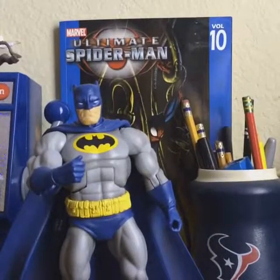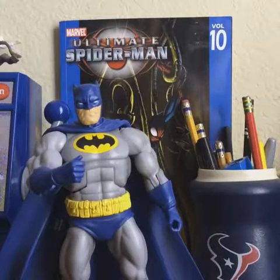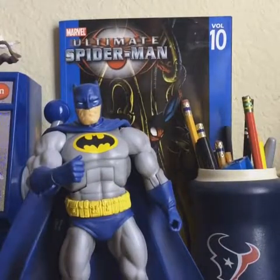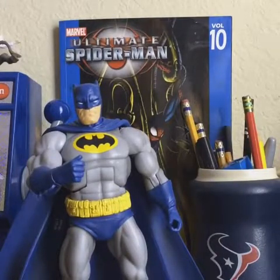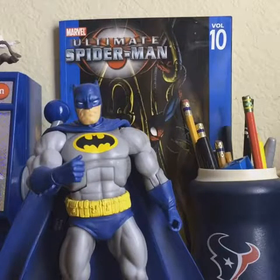Hey, what's up everyone, Hot Sauce back here again with another quick gripes video. Today, or this episode, we're going to be going over what's wrong with Mattel and their DC figures.